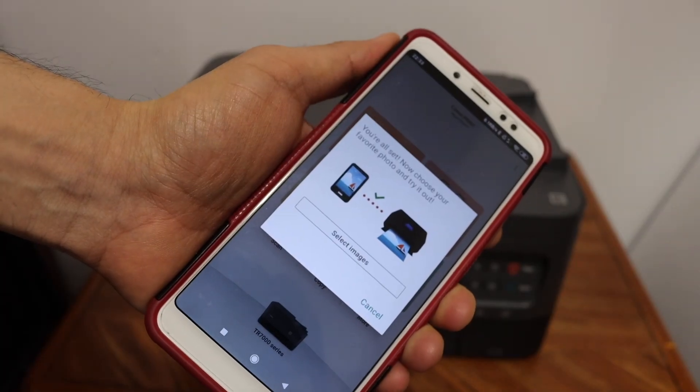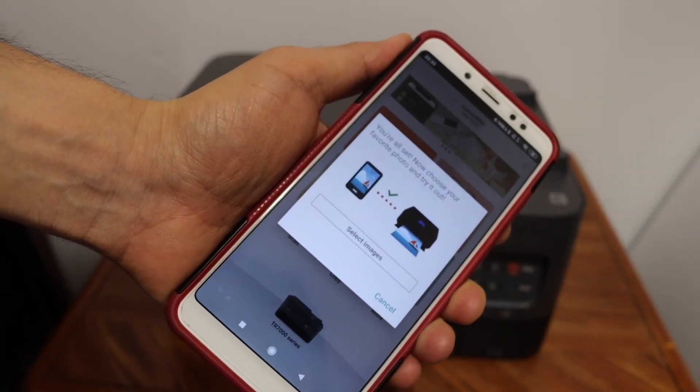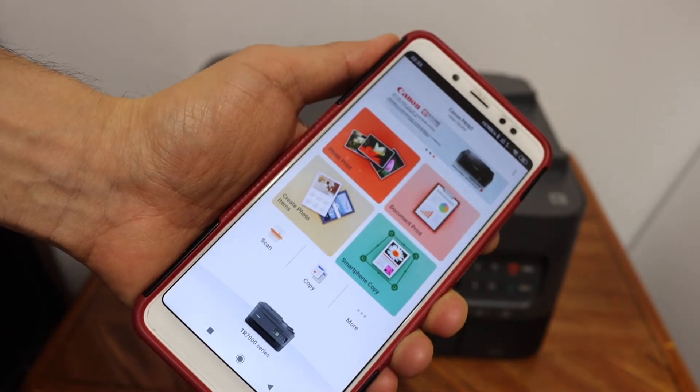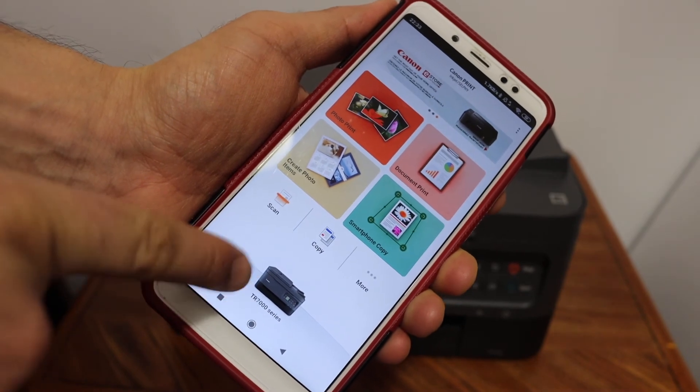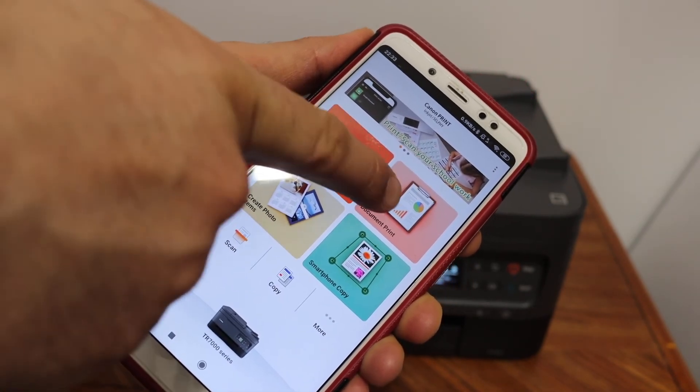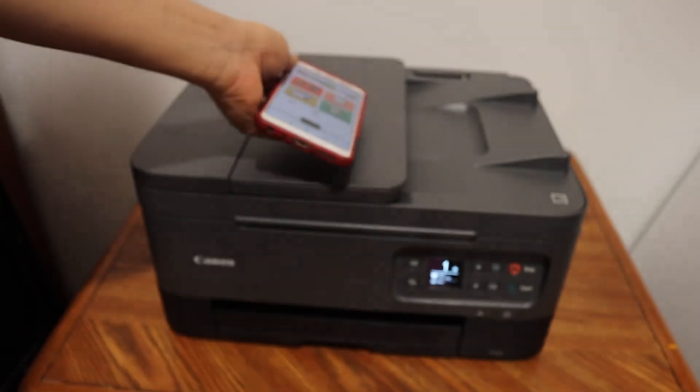You will see the printer is added instantly. Click on the cancel button and you will see your printer here. You will also see the scan option and print option. From here you can start the wireless printing and scanning.